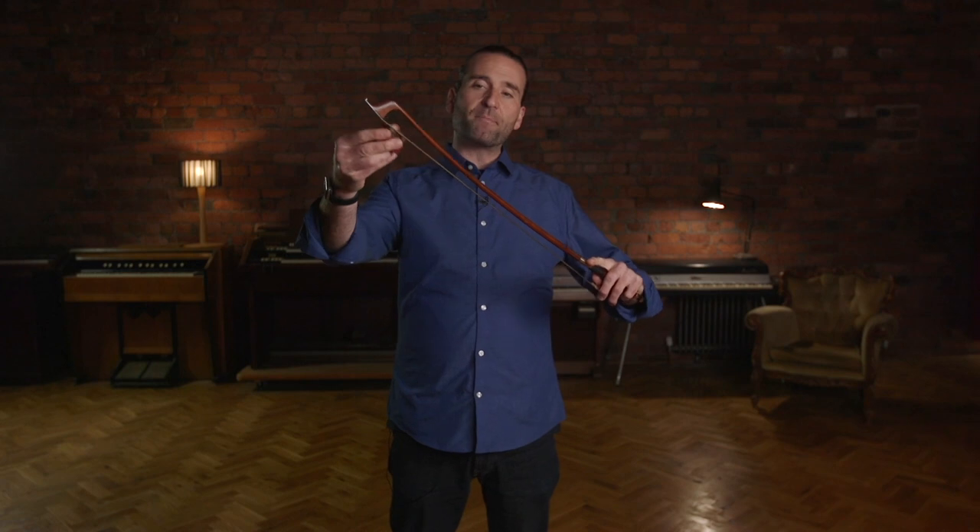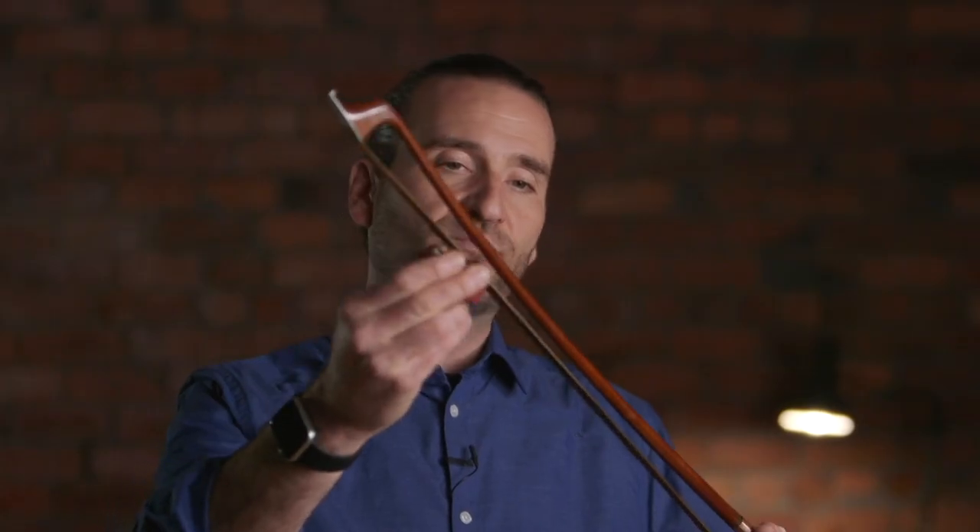There's a distinct technique that I like to do for bass rosining. I find that it gets a good amount of rosin on the bow's hair and that it keeps my bow hairs from breaking too much. Violinists, violists, and cellists — you'll see them polishing their bow like this, putting the rosin on. And that's typically not the best technique for bass players.